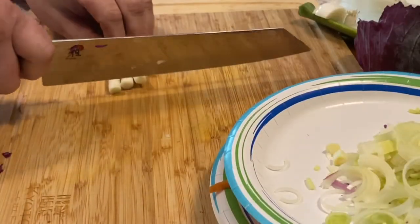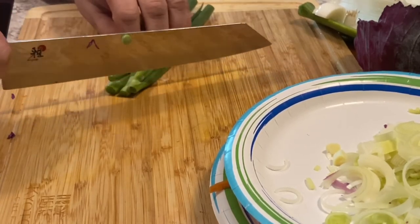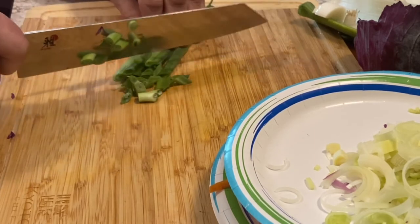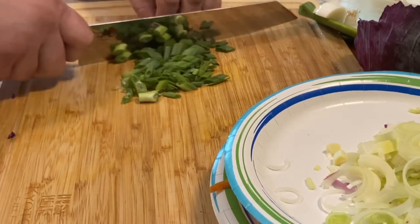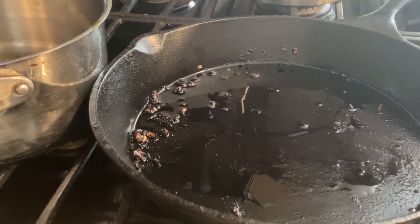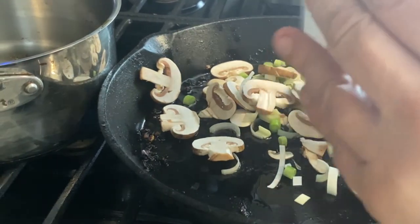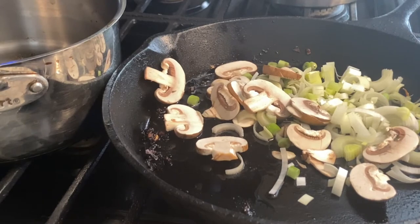The white part you cut very thin. The other half I'm cutting on an angle to add a little texture. Before we put the steak on, I'll go ahead and cook that little batch of vegetables — leeks, mushrooms, and some green onion.